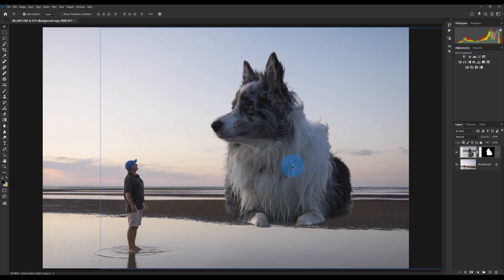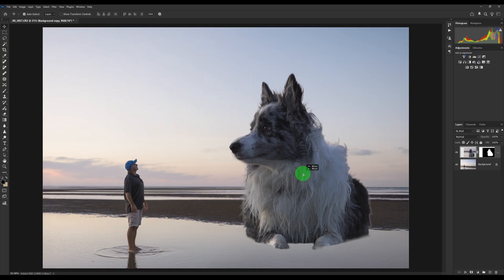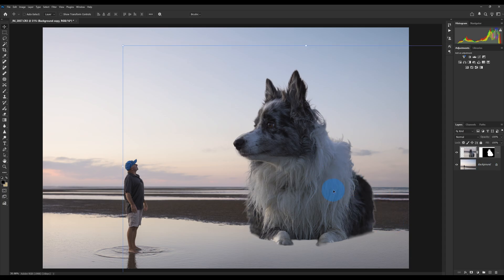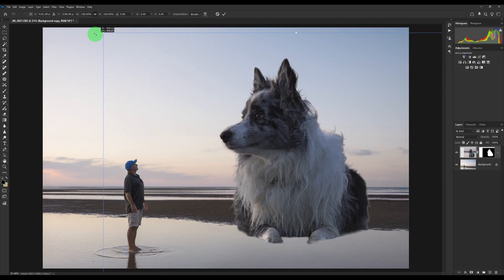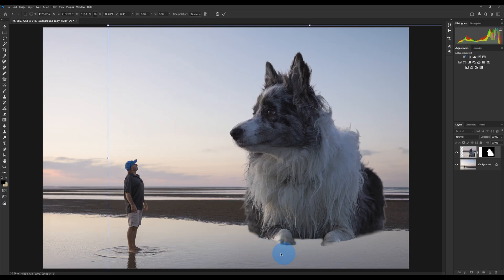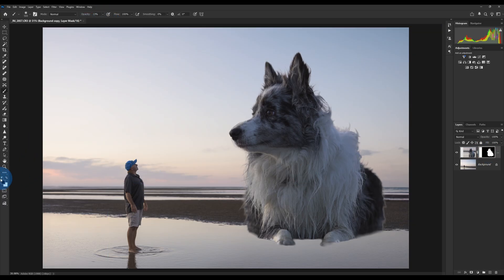We can close this one down now — we don't need that anymore. Now here we have Ripley masked out, and with our move tool we can move her around wherever we want. I'm going to put her around about there. Now we have Ripley on our photo, and if we press Ctrl or Command + T we can move her around, make her bigger or as small as we like. Let's just make her a little bit bigger. To make the blend look nice, I'm lining up her feet so they are in the water.